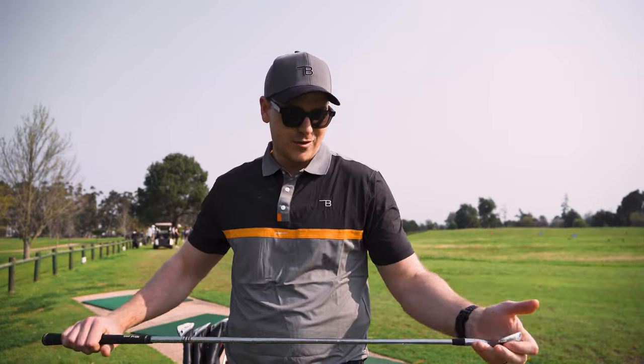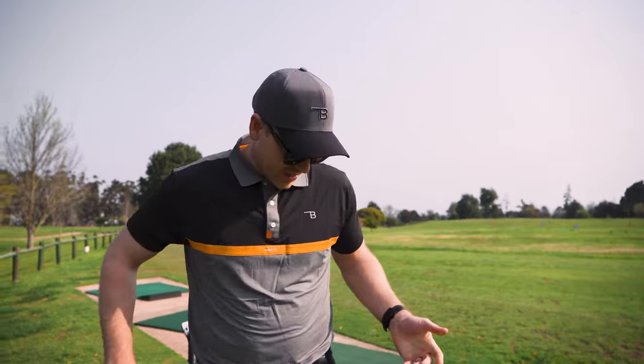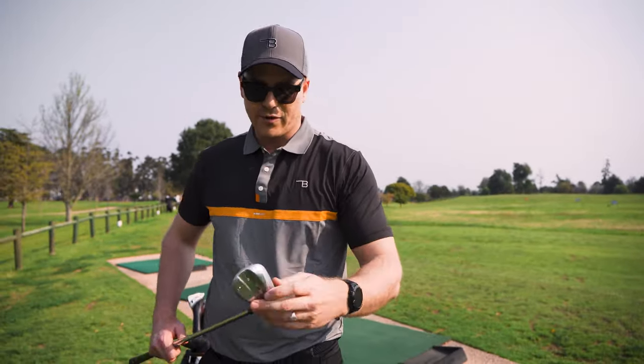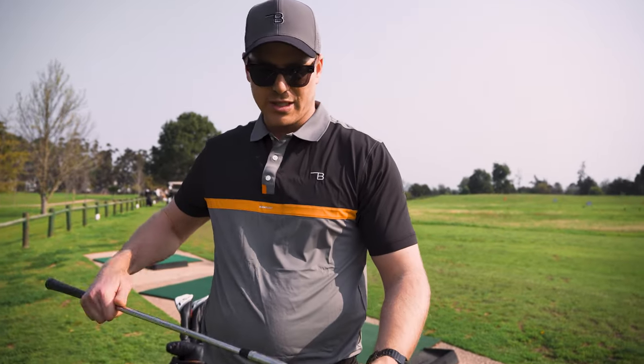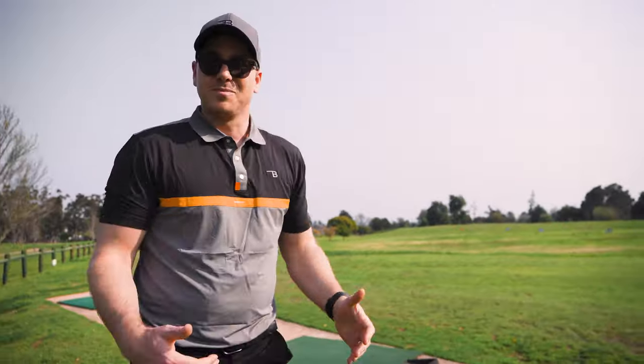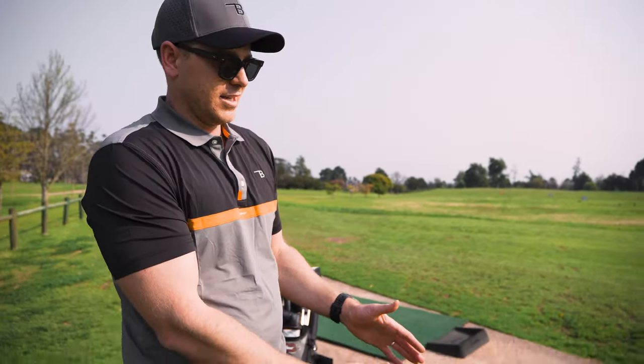Moving on to my irons, I've used these 695 CB Titleist irons — they are awesome irons and I've had a lot of good rounds with them, but the shafts are not really ideal for me and I've never had a fitting in my life before now. For the wedges, I had the old SM6 wedges, but luckily I've got some new ones now. This bag is pretty hammered but it's done me the world of good for ten years.